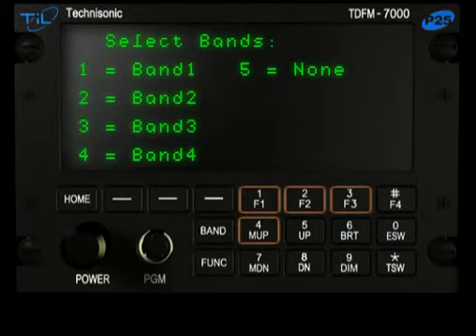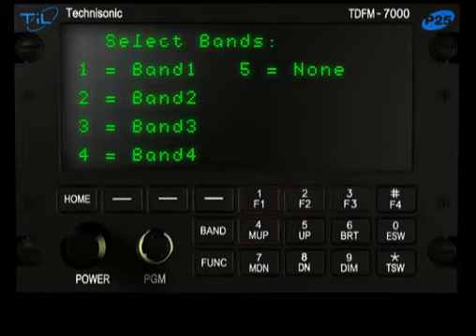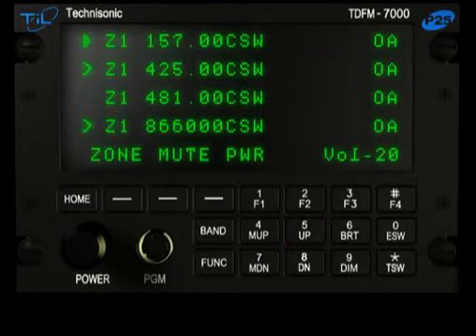Tag the bands desired by pressing the number keys. A band selected will have a right-pointing arrow as the tag. Two, three, or four bands in any combination can be selected. Press the 5 up key to accept the selections and the display will return to Main Operating mode.